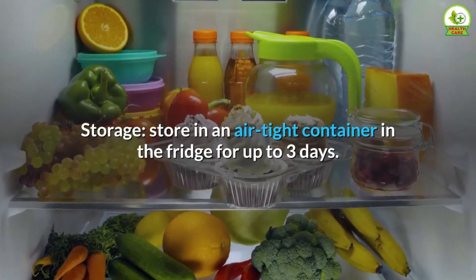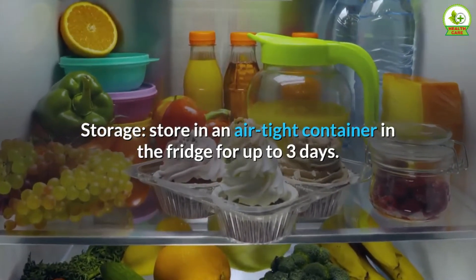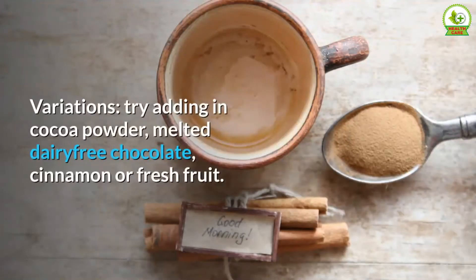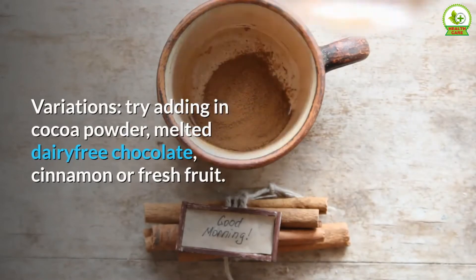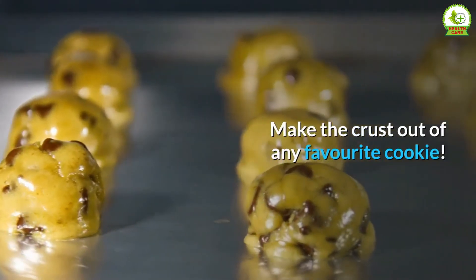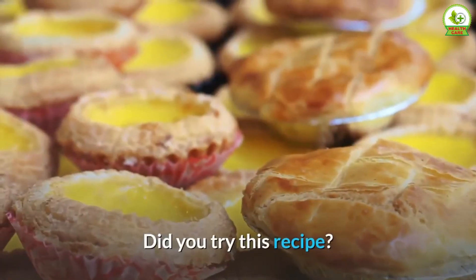Notes: Time listed does not include chilling time. Storage: store in an airtight container in the fridge for up to three days. Variations: try adding cocoa powder, melted dairy-free chocolate, cinnamon, or fresh fruit. You can also make the crust out of any favorite cookie.